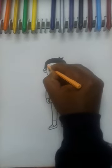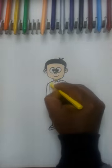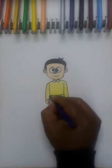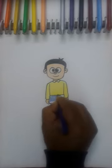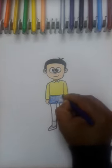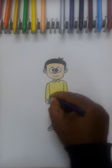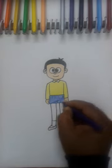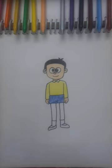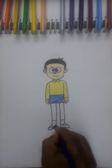First, the face is skin color. Then the next shade is yellow color. Then paint with blue color. So almost our drawing is complete. I hope you understood and liked this well. This part is also blue color.